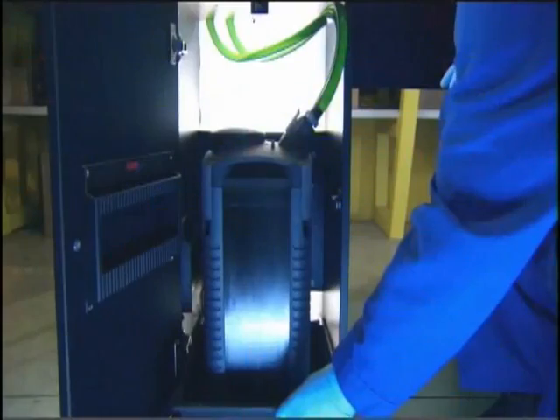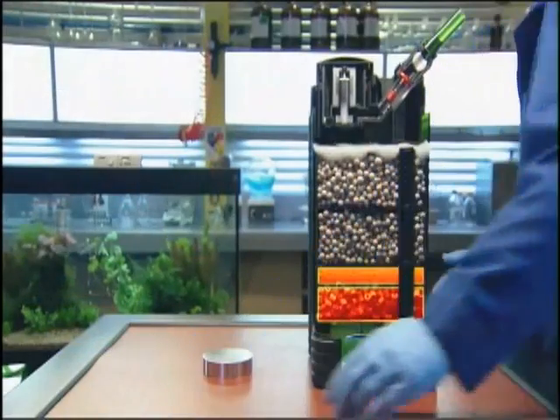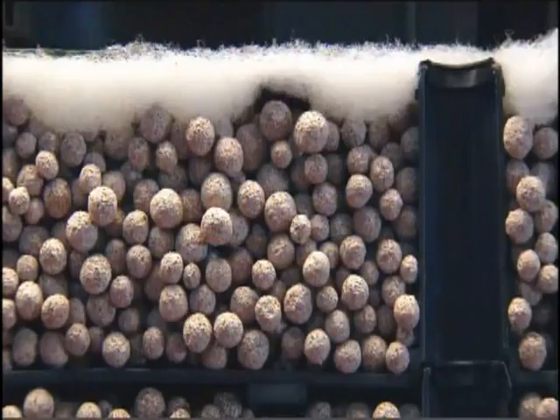Filtration systems. It's like the cleaning lady in your fish's apartment. But with four levels of filters, it's working four times as hard.